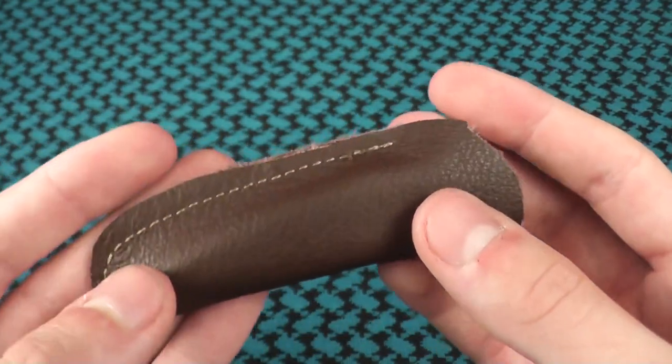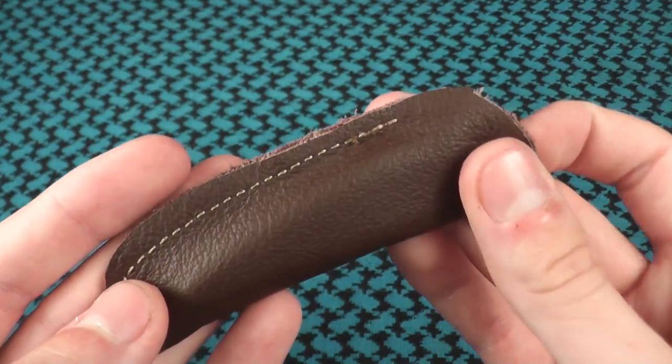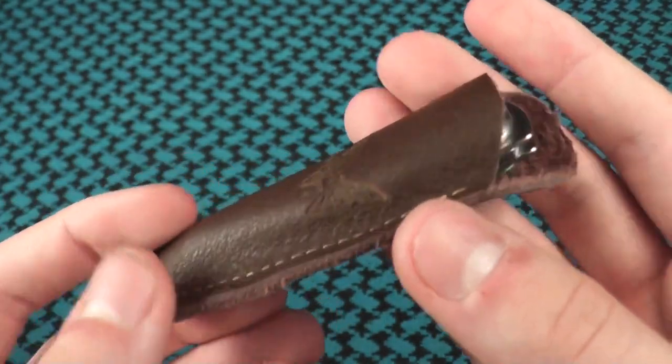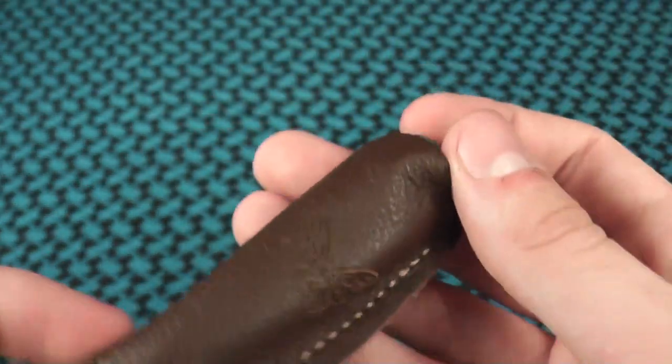When you get this knife, you have a very soft leather sheath, single stitched, as you can see there, and it is made out of one piece of leather. It has a Benchmade logo on it as well.